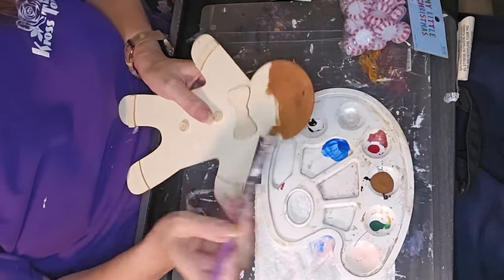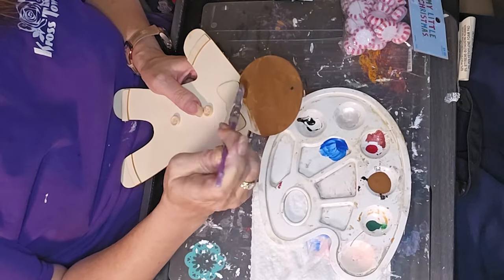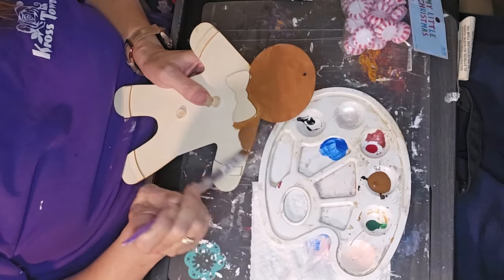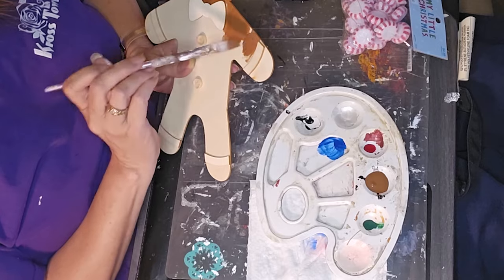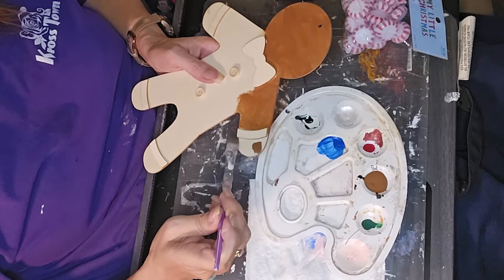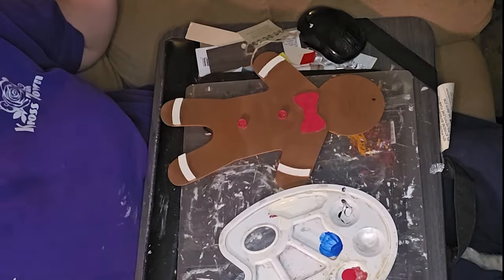I was like, you know, I could get something like this done pretty quick, so I decided I'd go ahead and do the gingerbread because I had this gingerbread man. I was sitting there thinking, well, I don't want to just paint a gingerbread man — I've got to do something with it besides just paint it. So I did figure out something I could do with it that was a little different from just painting it.